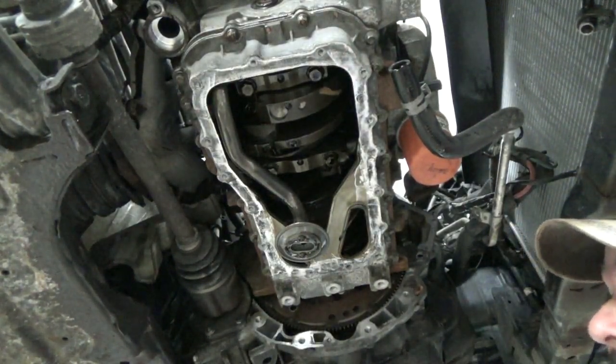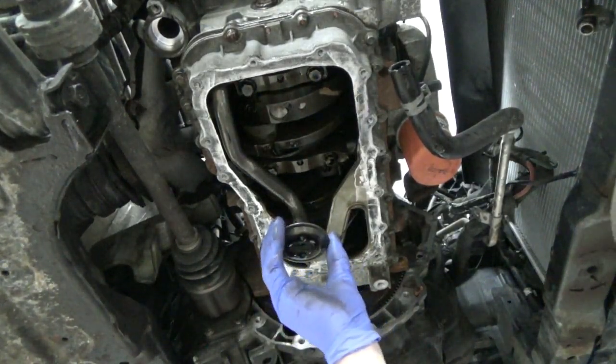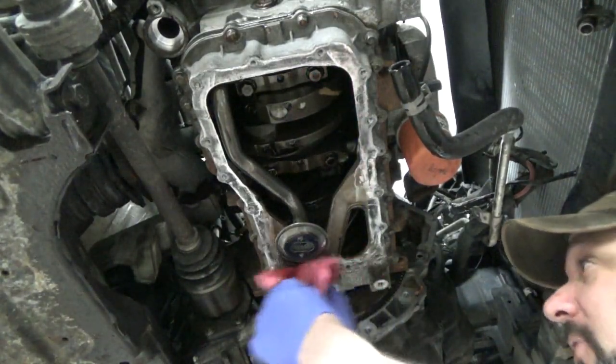Fortunately I was worried that they might have hit the oil pickup tube, but that looks like it was really intact compared to where the pan was smashed in.